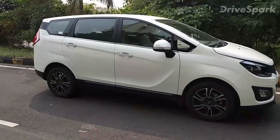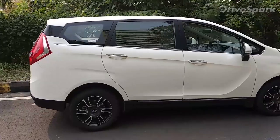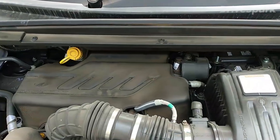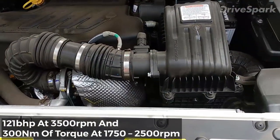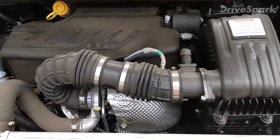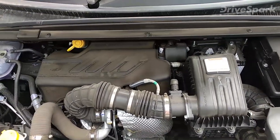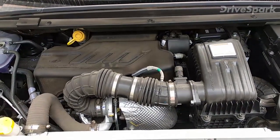This is a very highly anticipated MPV from the company. It gets an all-new design, all-new chassis, new interiors, and an all-new engine. Speaking about the engine, under the hood you'll find a 1.5-liter diesel motor producing around 121 bhp and 300 Nm of torque — pretty good for this MPV. It's a laterally mounted, compact engine that Mahindra has fitted into this tight space.